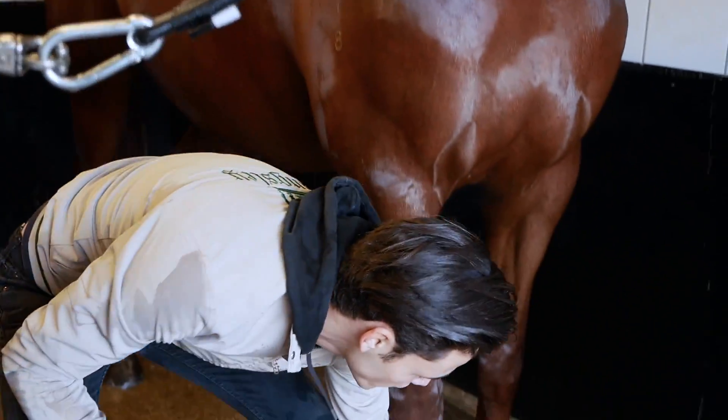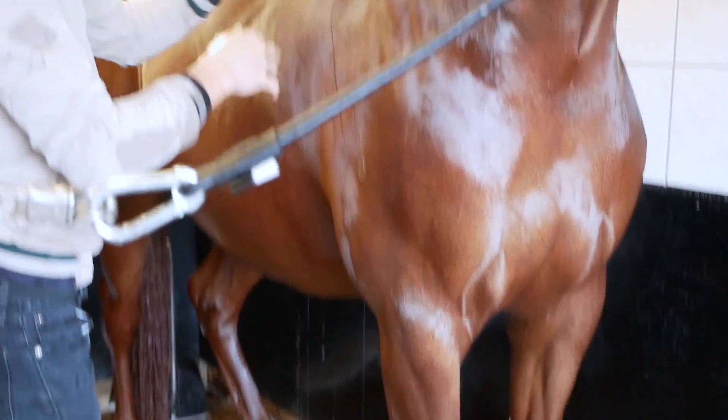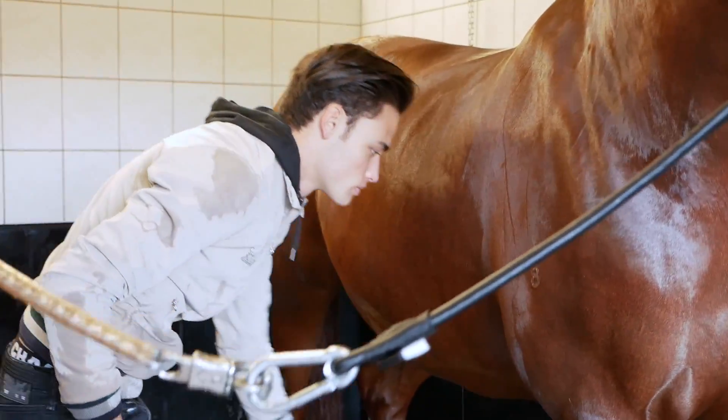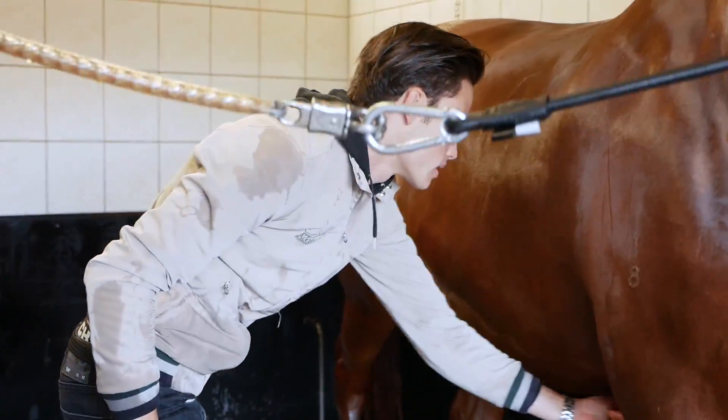A little trick for the legs is just to run your hand down and get rid of the balls of water like that.